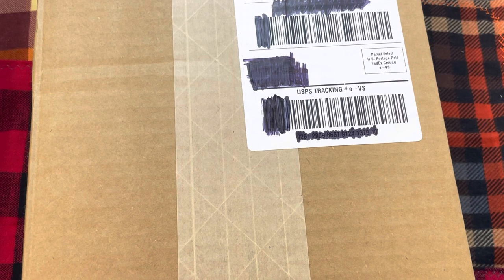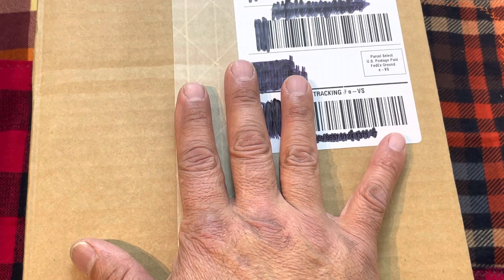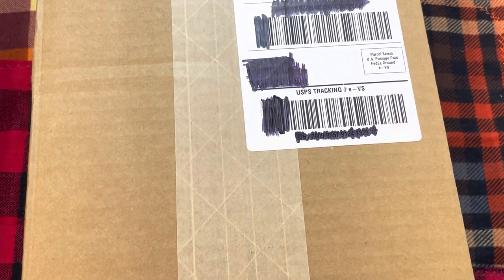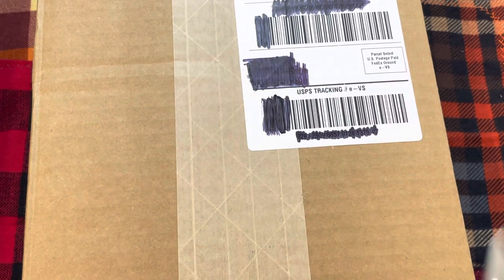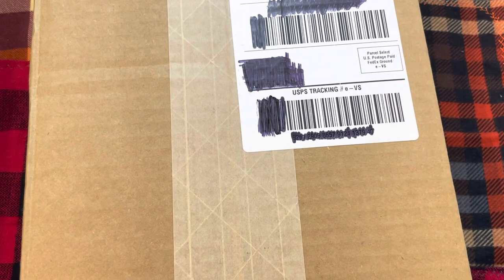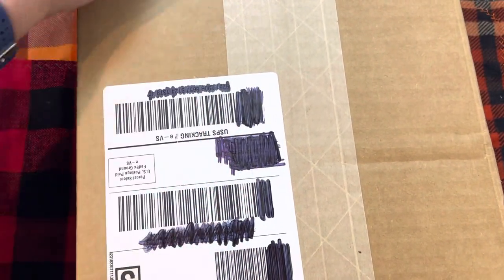Smoky Mountain Knife Works, you guys are costing me a pretty penny! What I thought I'd do today was an unboxing of some of their Rough Rider line. I think Smoky Mountain Knife Works really does a good job with their Rough Rider line. One thing about Rough Rider is they're affordable and their quality is really good. I forgot what I got so bear with me - we're gonna open this together.